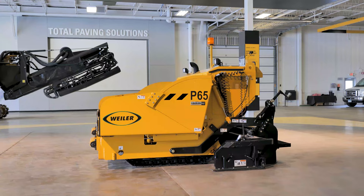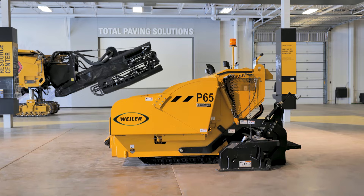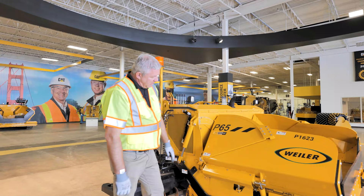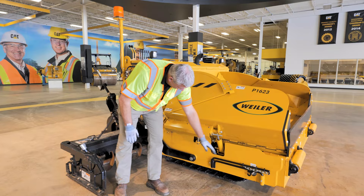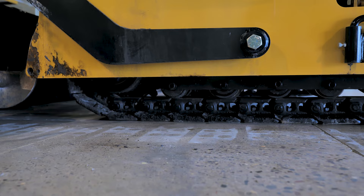As we move around to the side of the machine — keeping in mind you've got two sides — we talked about getting to the track once the hopper was up. You can also from ground level, if we get on our hands and knees, look at the bottom of the track here. Use a shovel or a lath to help work on that track and keep chunks out of there as well.